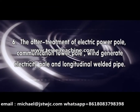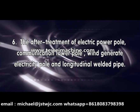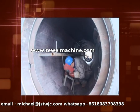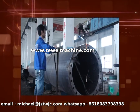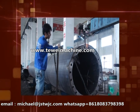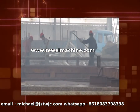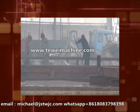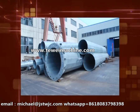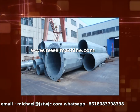The after-treatment of electric power poles, communication tower poles, wind-generated electricity poles and longitudinal welded pipe. The longitudinal welded pipe after welding also needs to be straightened, weld brackets and flanges, and so on. After this working procedure, transfer to the galvanized plant for galvanizing directly. After galvanizing, do simple treatment. One complete tower pole has been finished, then do the packing and deliver out of the factory.